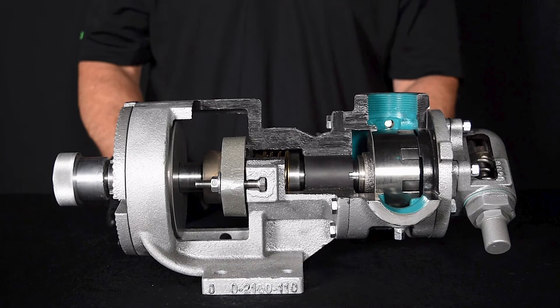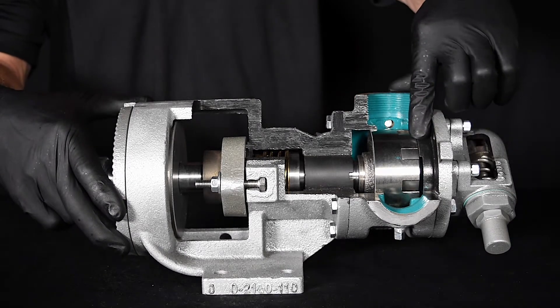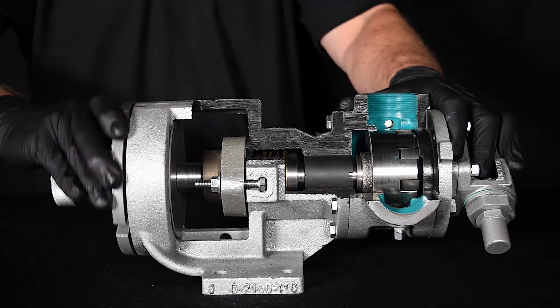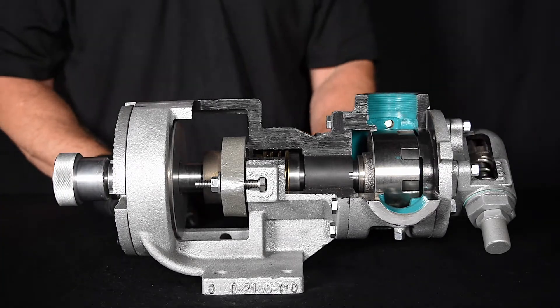This video will show how to adjust the end clearance of an Envirogear G-Series internal gear pump. End clearance is the distance between the end of the rotor teeth and the pump head. This distance is measured in thousandths of an inch. G-Series pumps rely on proper internal clearances for efficient operation.